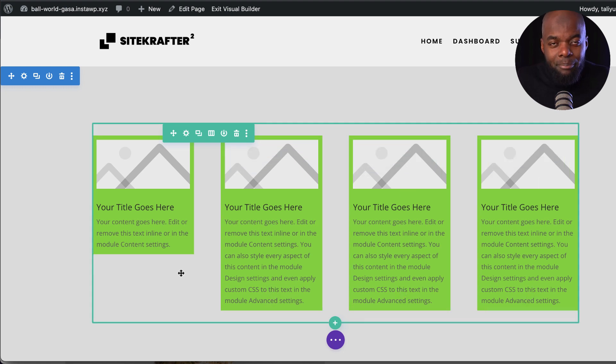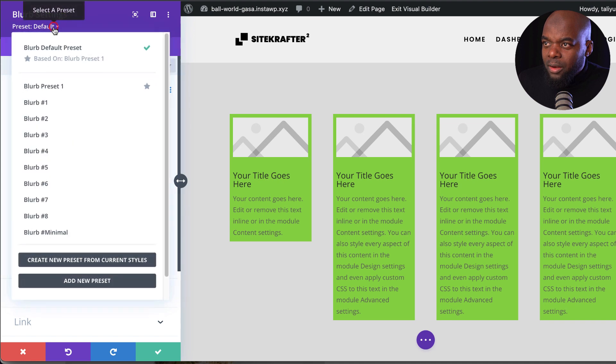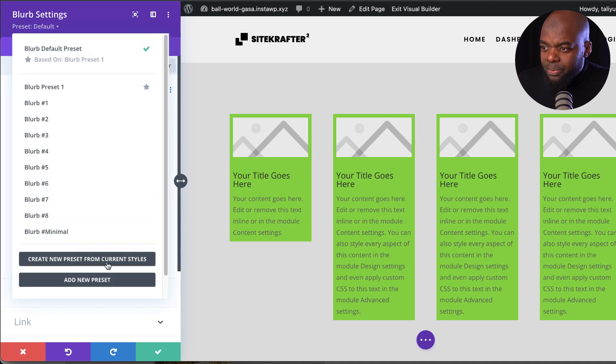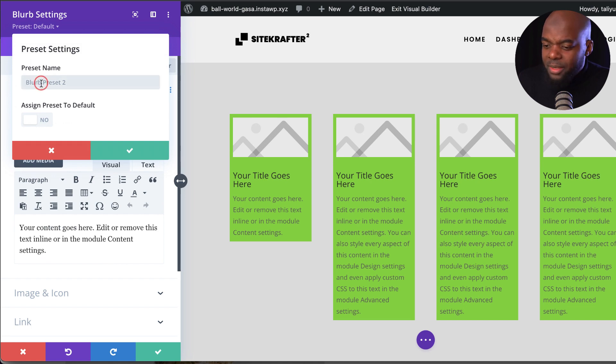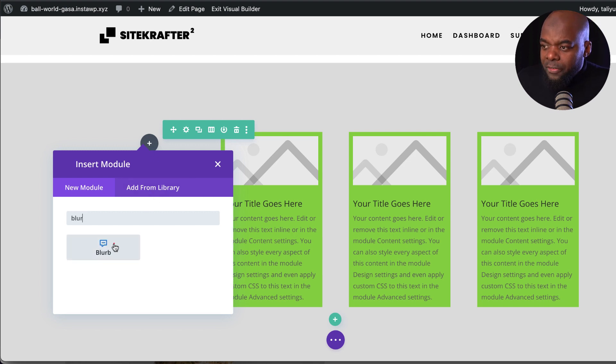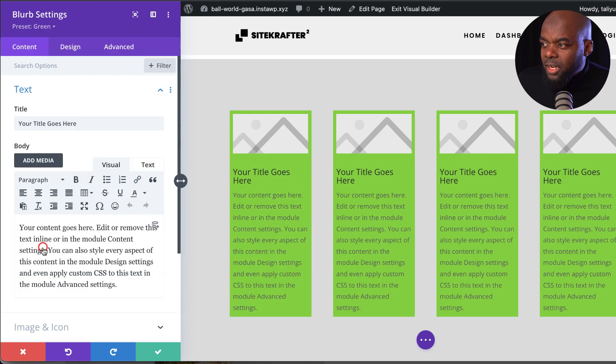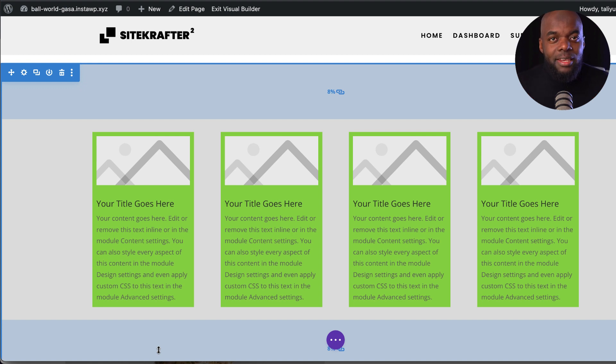The builder itself has a lot of power baked in. One of my favorite features is presets. Say you've designed this and want to make it a preset you use every time with a blurb — click the gear icon, click at the top, and choose 'create new preset from current styles.' Name it 'green' and save. Now on a totally different page, when you add another blurb, it goes in by default, but because we saved a preset, you can choose 'green' from the top. This makes the design process very comfortable and easy.